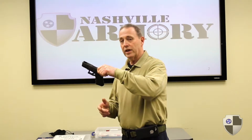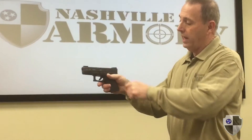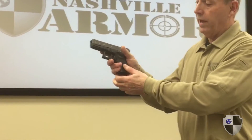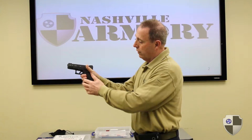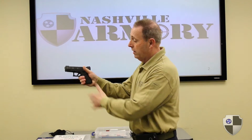First thing you want to do is take the handgun in the non-shooting hand, make a V with the shooting hand and grip high on the back of the gun, which is called the back strap. We want to wrap our fingers around the gun putting pressure from the front of the gun, which is the front strap, to the back strap.